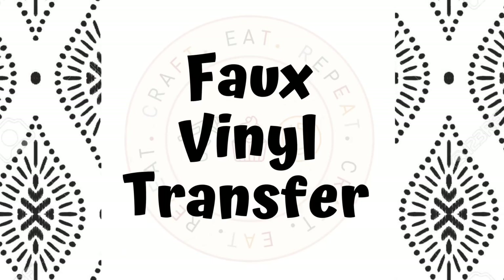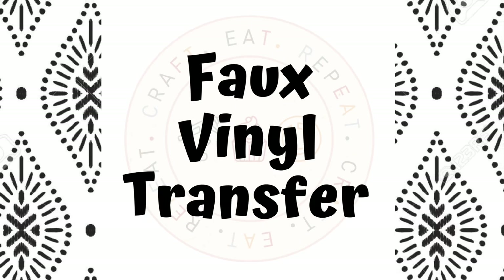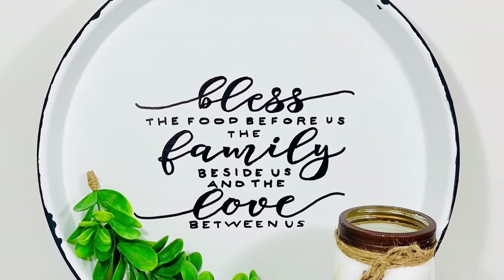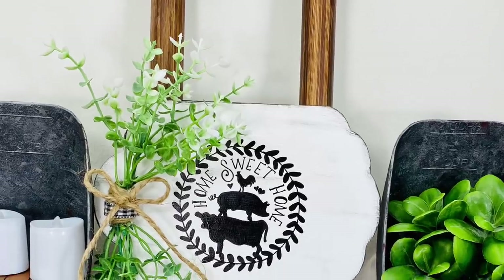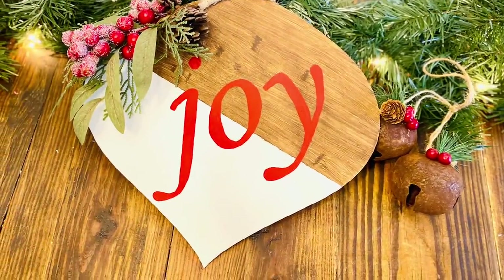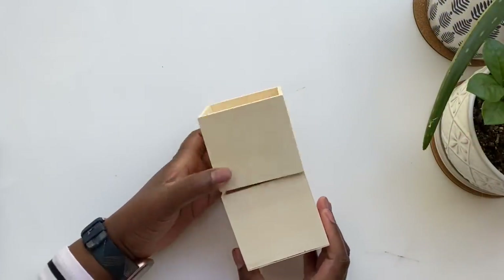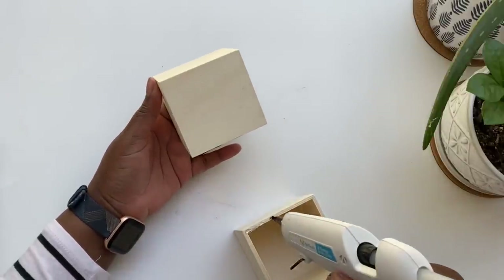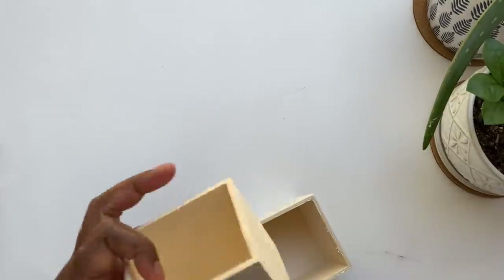Up next, I'm going to show you how I did transfers before I had a vinyl cutter — and honestly, I still use this technique from time to time. I used it on this dish I made with a little $3 tray from Walmart, and also on this piece of farmhouse decor and this Christmas decoration. For this project, I'm going to use those outer boxes that I didn't use for my little kitchen planter, and I'm just going to glue one on top of another to get some height.